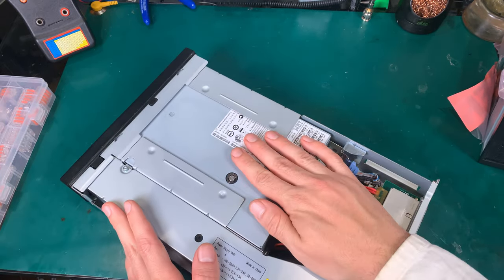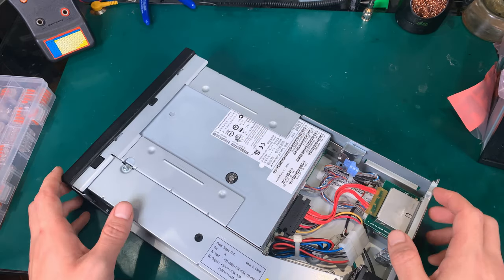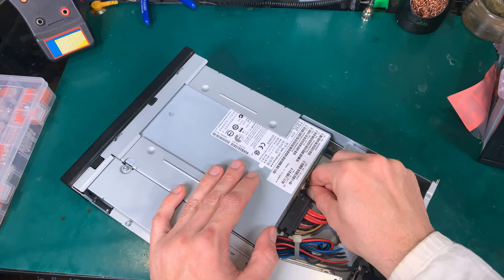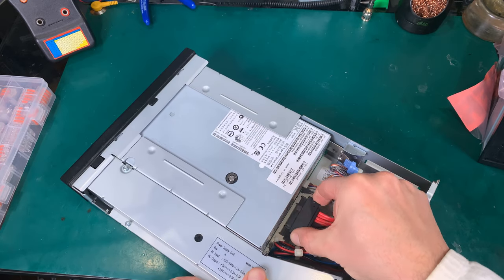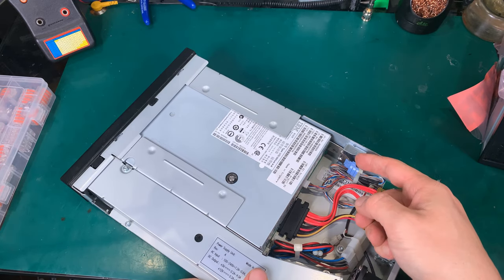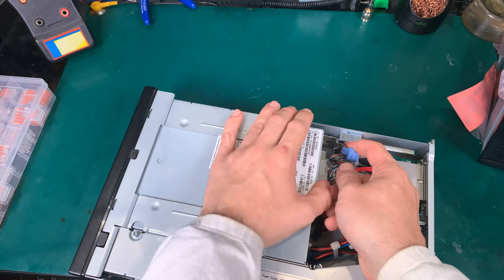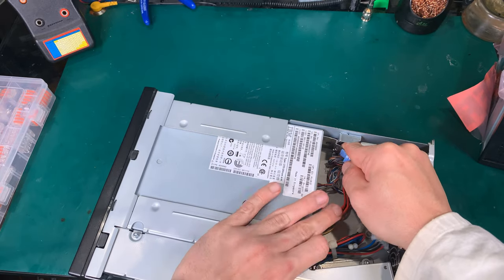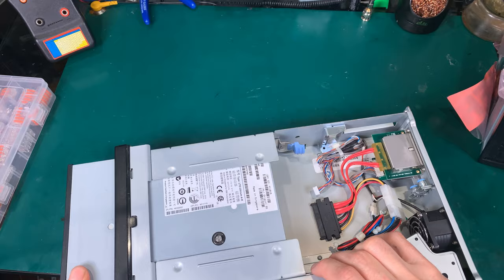To take out the drive, we have this lever — it's a tool-less operation. First we disconnect both cables, just like that. Then the idea is to pry in that direction to release it, and we can take it out.